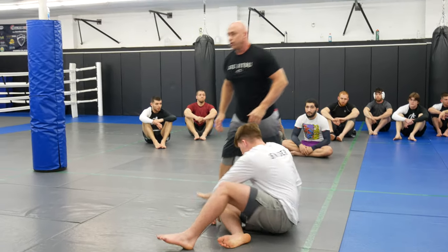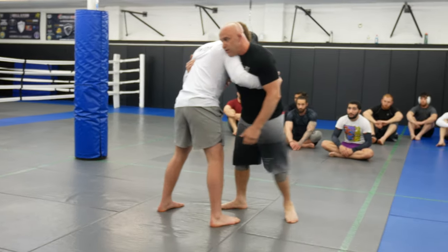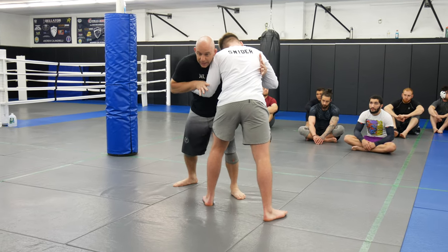If you want to get deep, you can also grab. So you guys are going to start in 50-50, we're going to pummel, clamp, clamp, so I can get inside here.